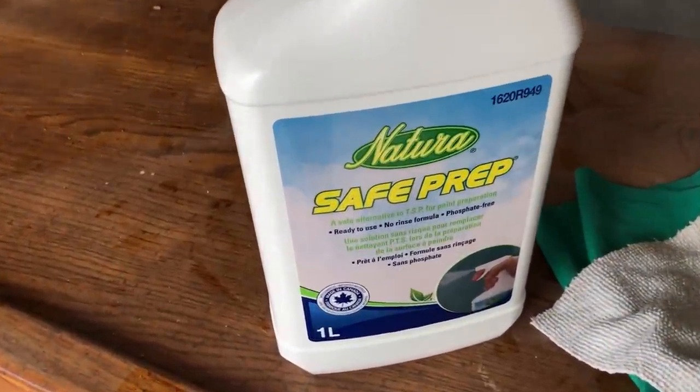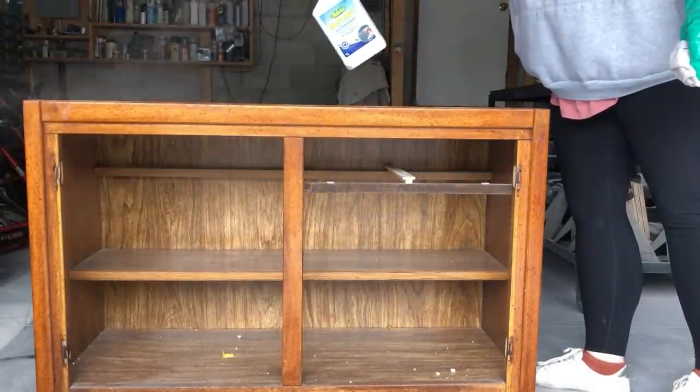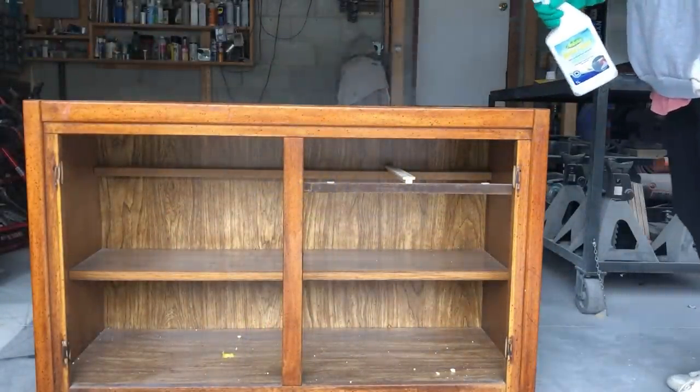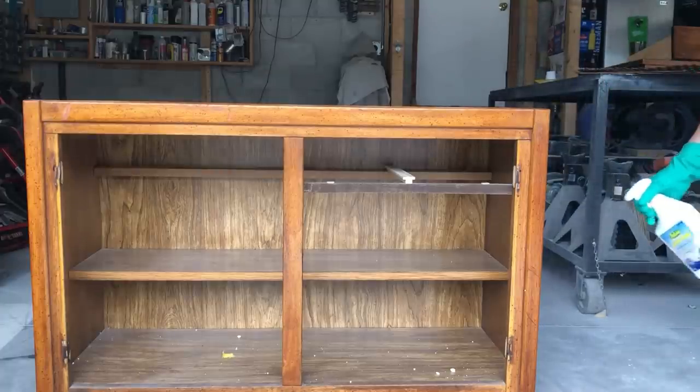Next up, everything got a really good scrub down with some of this Safe Prep TSP alternative. I found this at Home Hardware this week and I'm really excited to have a more eco-friendly version of my favorite cleaning product.